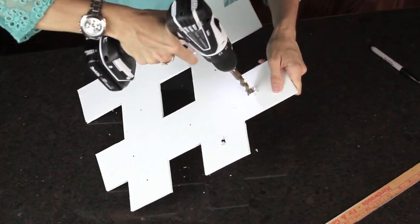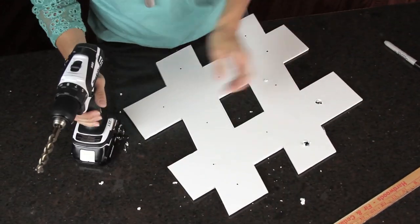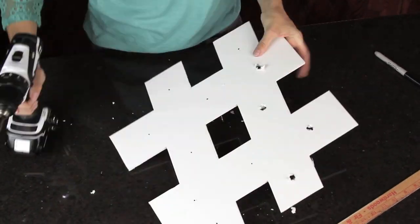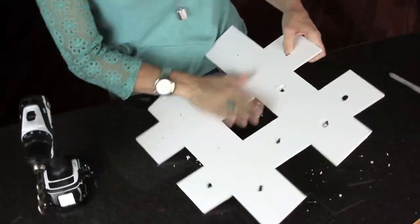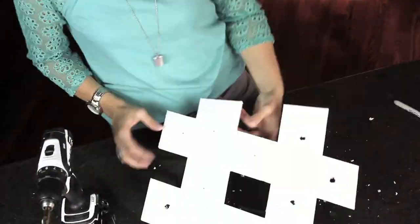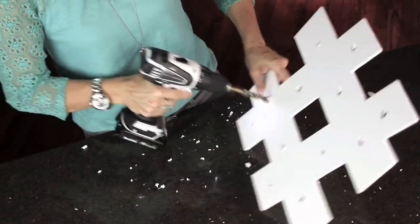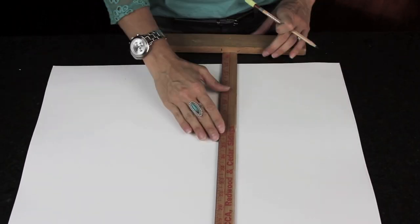I'm using my husband's drill in this part. If you don't have access to a drill, you can go to showmecute.com and I will have a description of how you can do this manually.